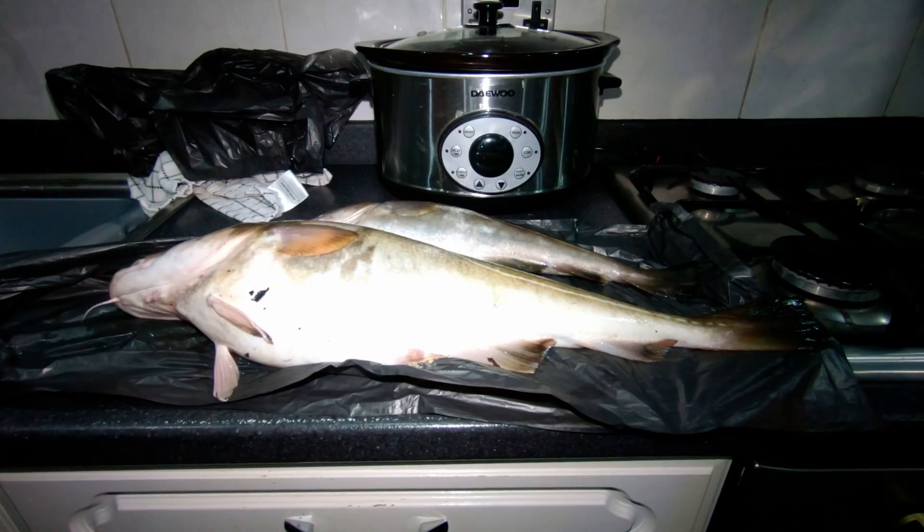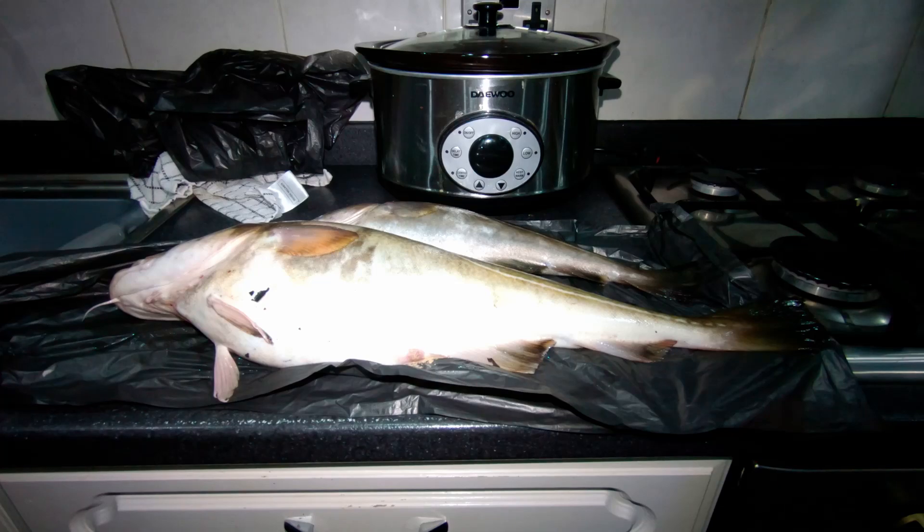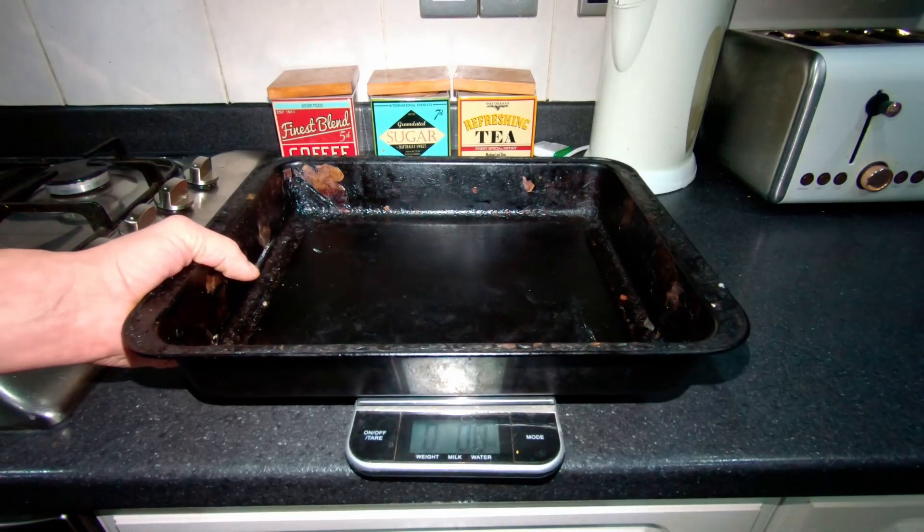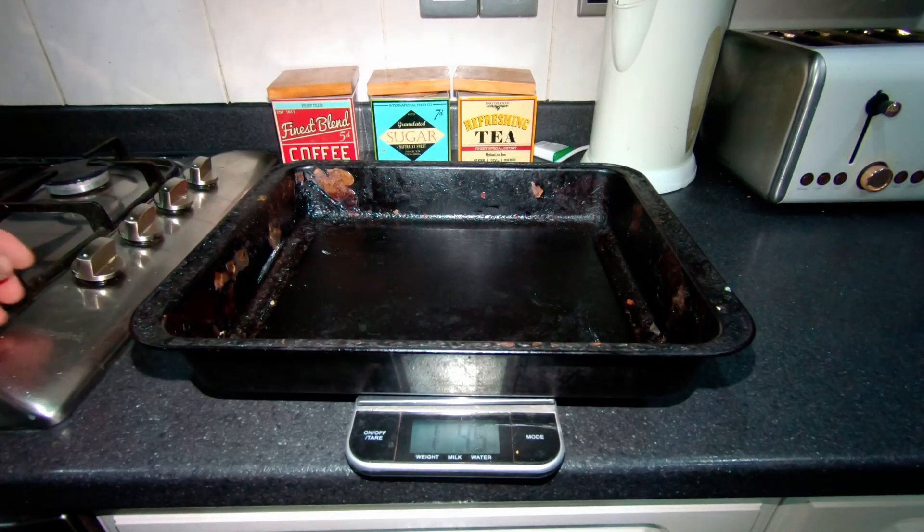Right, we'll get them all up and weigh them officially now. We've got the scales on pounds and ounces — I'll just zero the tray so we can weigh in. There, that's zeroed. Let's get him in and get him weighed.